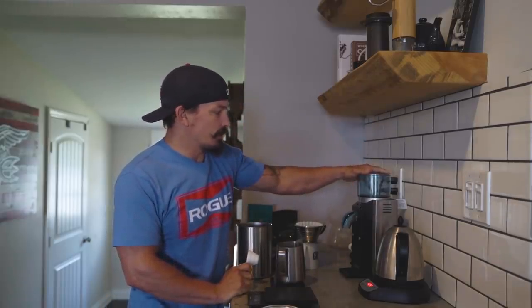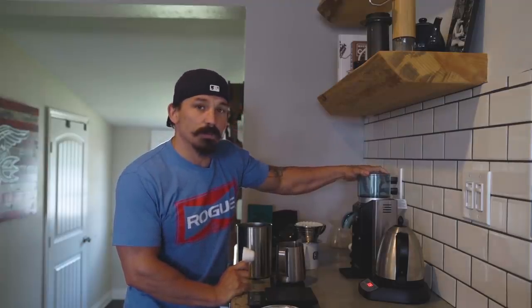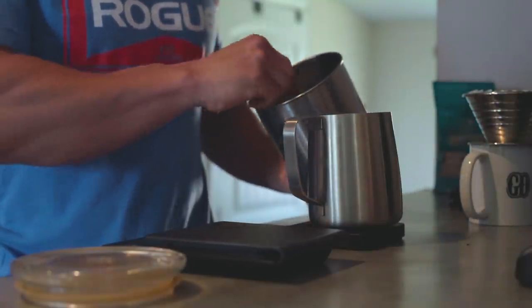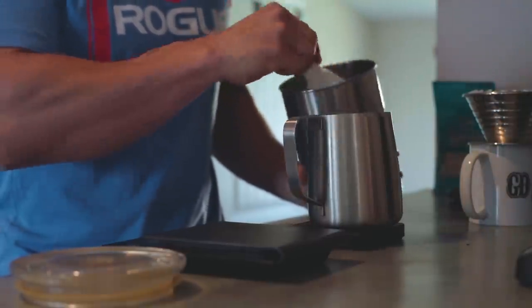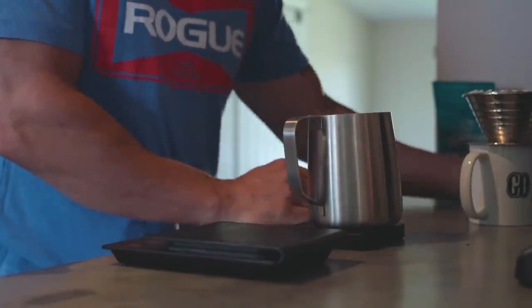Always have whole bean on hand and a nice grinder. The grinder is actually one of the most important parts of coffee. You don't want to get a blade grinder — blade grinders chop the bean unevenly, so you don't get a smooth consistency. You've got to get a burr grinder. There are some cheap versions out there on Amazon, but burr grinders are the way to go. So we're going to go with 24 grams of coffee — put that in your grinder.